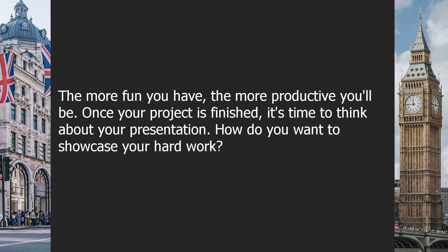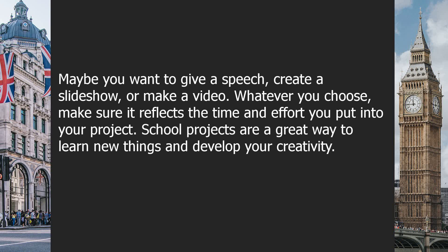Once your project is finished, it's time to think about your presentation. How do you want to showcase your hard work? Maybe you want to give a speech, create a slideshow, or make a video. Whatever you choose, make sure it reflects the time and effort you put into your project.